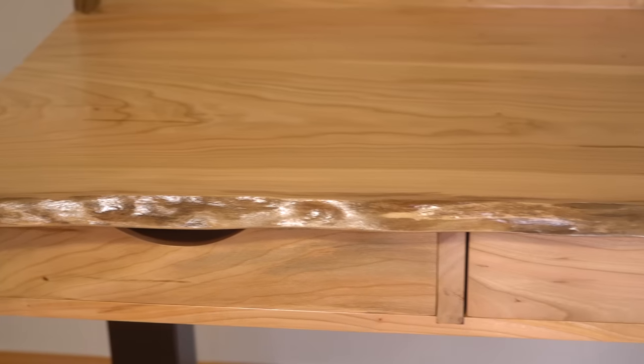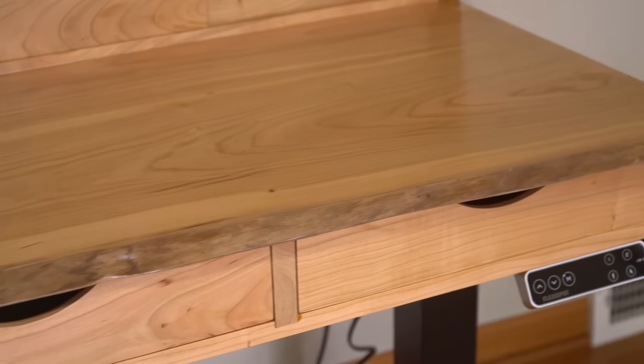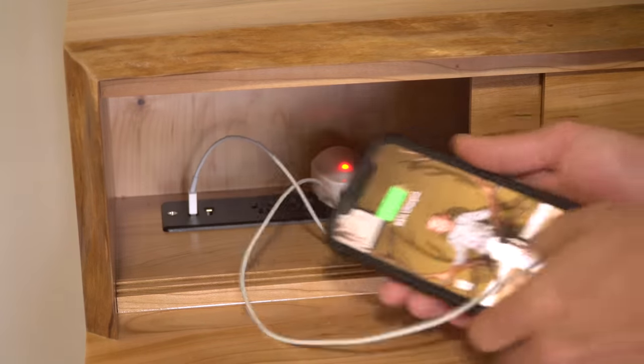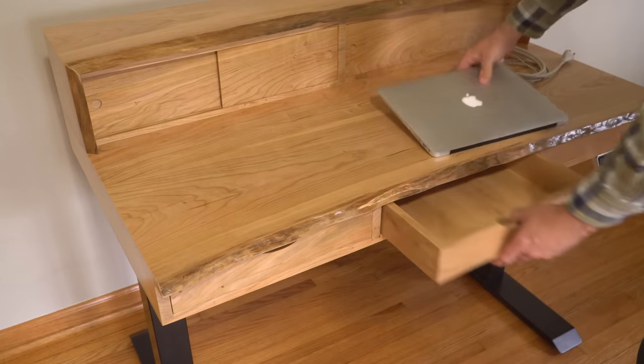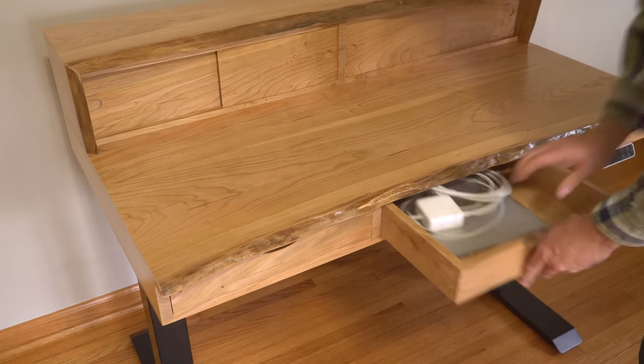Let's jump ahead here for a minute and I'll show you how this thing ends up. This way, you'll have a clear picture of what all my upcoming incessant rambling is in reference to. This whole project is a request from my mother. She wanted to replace a massive battleship of a desk with something a bit more simplified. She wanted built-in power and a way to hide any unsightly charging cables, as well as some shallow drawers that were big enough to store some papers and a laptop. Except for those basic requirements, the rest of the design was the dealer's choice.